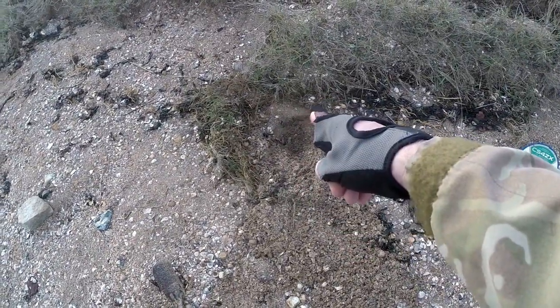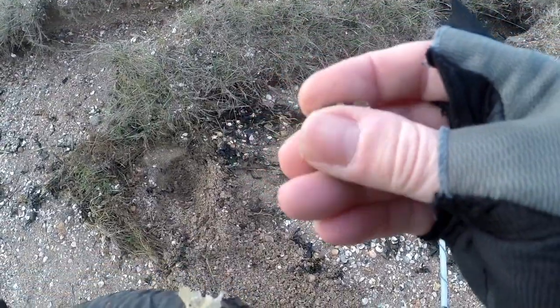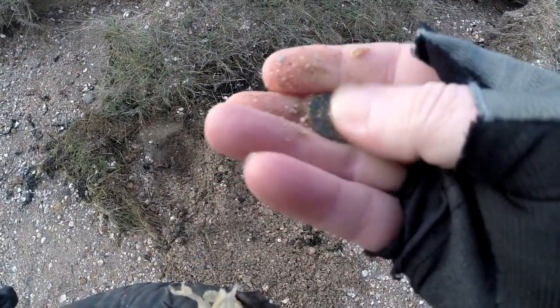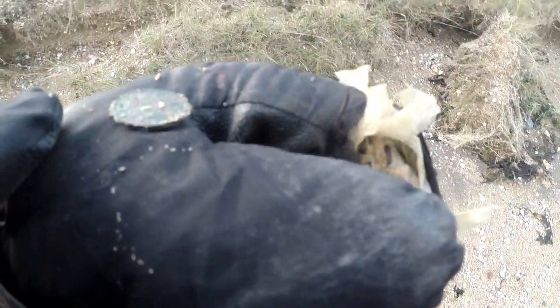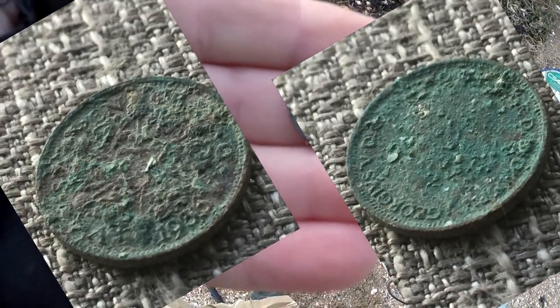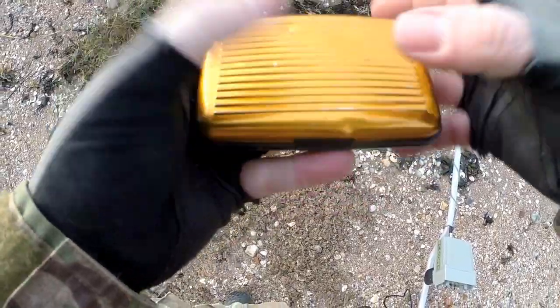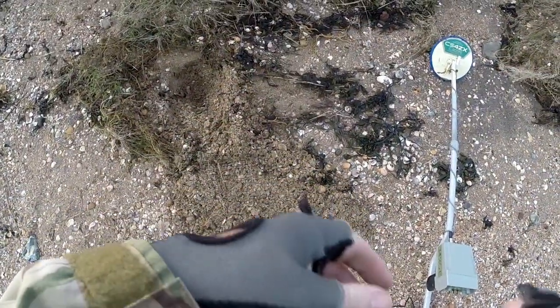I had my other coin about there, then I had a signal up there under a load of seaweed which I've dug - it's been hard to find. But we've got another coin - another sixpence. I'll give it a brush and see if I can get a date off it. Well, we had a '55, we've now got a '56. That was hard to find though because the signal disappeared. But we're doing alright.